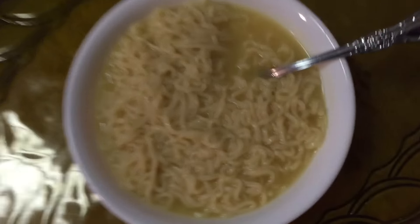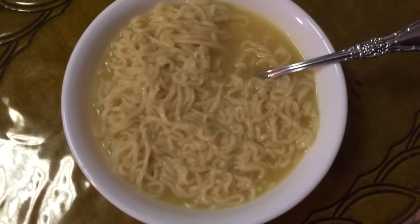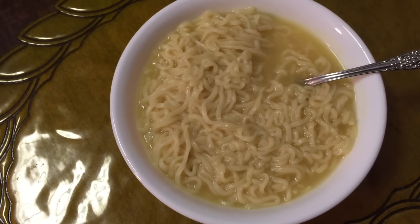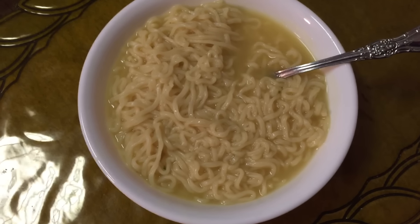Beautiful, beautiful. Oh shit. There you have it, ladies and gentlemen — one perfect bowl of ramen noodles. This has been Matthew Seaman, your host and fucking awesome cook. I'll see you in the next episode. Bye. Bye.